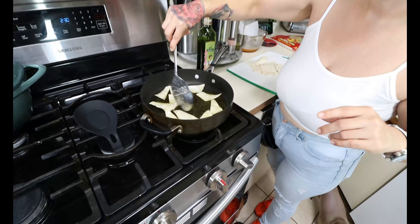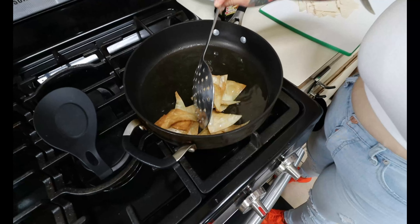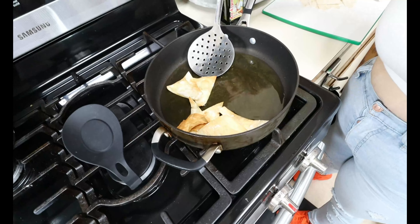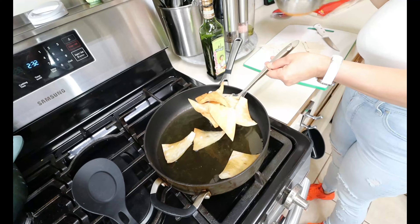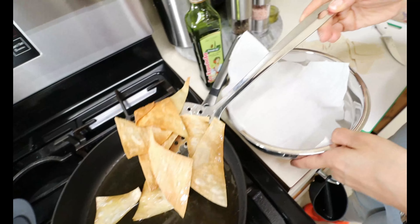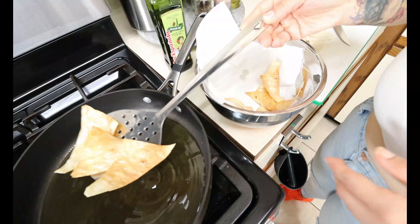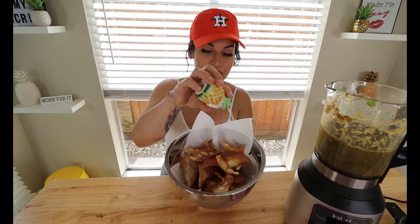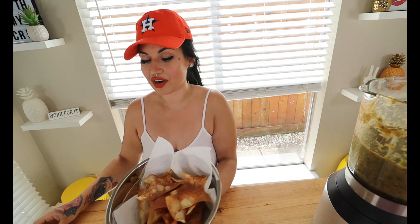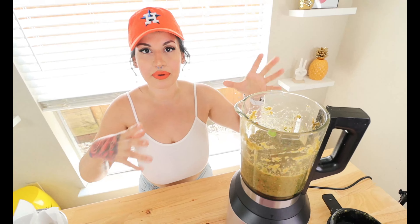They cook super fast — you can see the edges already browning. This literally took about a minute to get nice and crispy. Depending on how crispy you like them you can cook a little more, but I like mine just like this. Take them out, add to the bowl to drain the oil, then repeat until done. Look at that — simple low carb chips, nice and crispy. Add a little salt on top for flavor. I added a bit more salt to my salsa too — about a tablespoon depending on how much you're making.